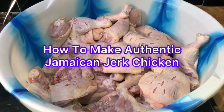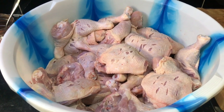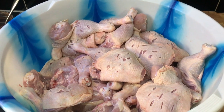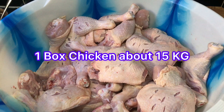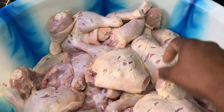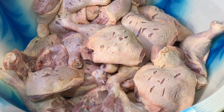Hi guys, welcome to Selvin Kitchen! Today we're doing something new. One of my subscribers sent a comment saying they want to see me cook some jerk chicken. So I'm gonna jerk some chicken and show you how I do it. I already bought a box of chicken, washed it, cleaned it, and bored some holes in it so the seasoning goes right down in to marinate properly. I'm gonna marinate this chicken overnight and jerk it tomorrow.